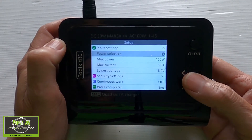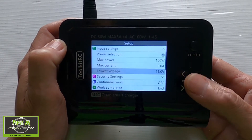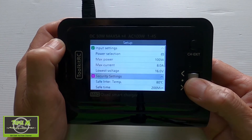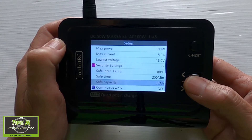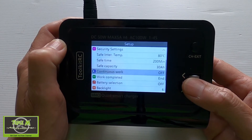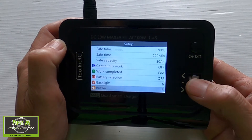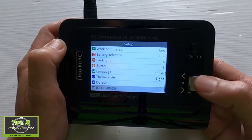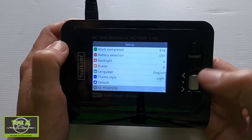We can set up the power settings — I'm not going to go into these in detail, but basically I think you would use the defaults. Then there are security settings where we can set up the temperature and safe time, which I would personally also leave as default. Then there are other settings: continuous work, backlight, buzzer, language, theme, and reset to default. There's also the serial number for this particular charger.